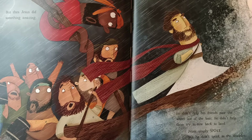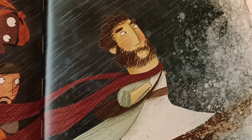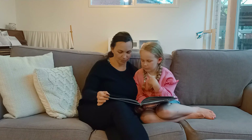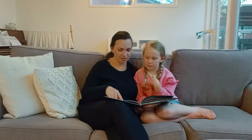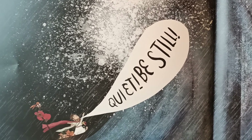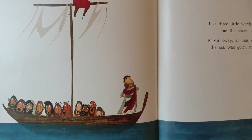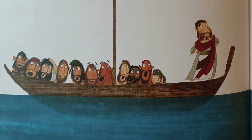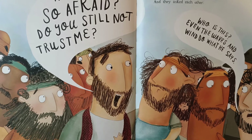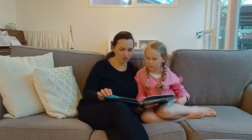Then Jesus did something amazing. He didn't help his friends pour the water out of the boat. He didn't help them try to row back to land. Jesus simply spoke — but he didn't speak to the disciples. He spoke to the storm, to the wind and to the waves. Jesus is about to speak to them. 'Quiet! Be still!' Just three little words and the storm stopped. Right away, at that very moment, the sea was quiet, still, and calm. Then Jesus looked at his friends. 'Why are you so afraid? Do you still not trust me?' But they were terrified, and they asked each other, 'Who is this? Even the waves and the wind do what he says.'